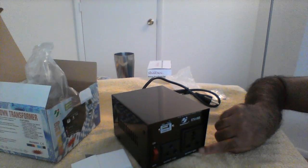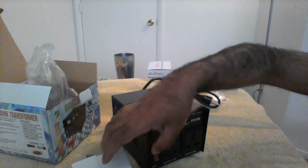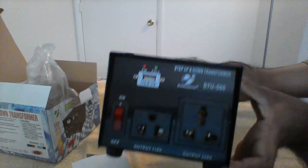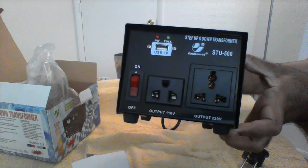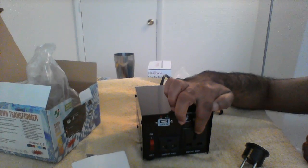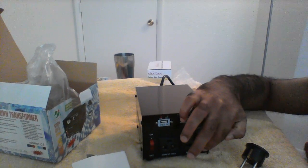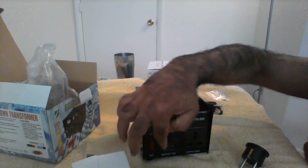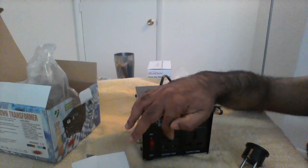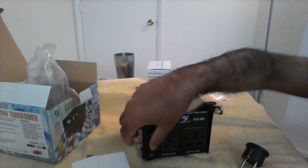Here you can see the output — this is where we get the output. This is the on/off switch. And here you can see the output: 110V and 220V ports. If I go back and use it in India, I should use the 120V output port, because in India 220V is the input voltage, and I should be connecting my devices — like my laptop — to this 120V port.